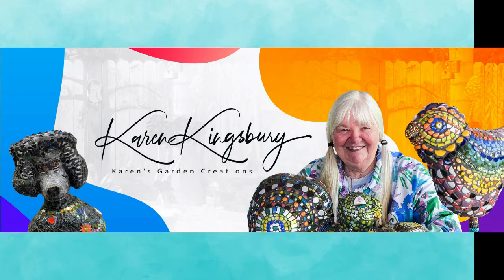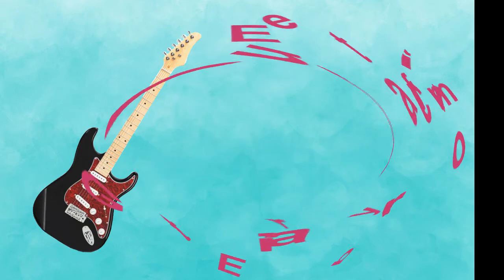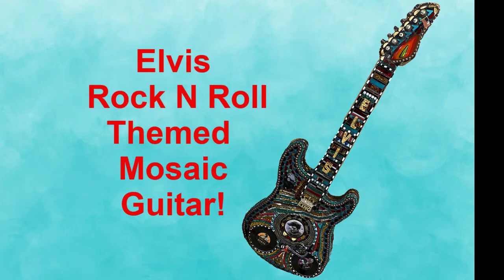Welcome to my channel. In this video I take an eBay guitar and turn it into an Elvis inspired mosaic guitar. Here's how.